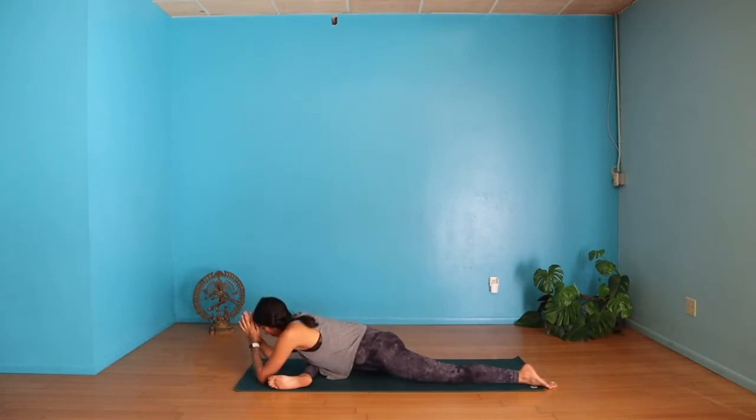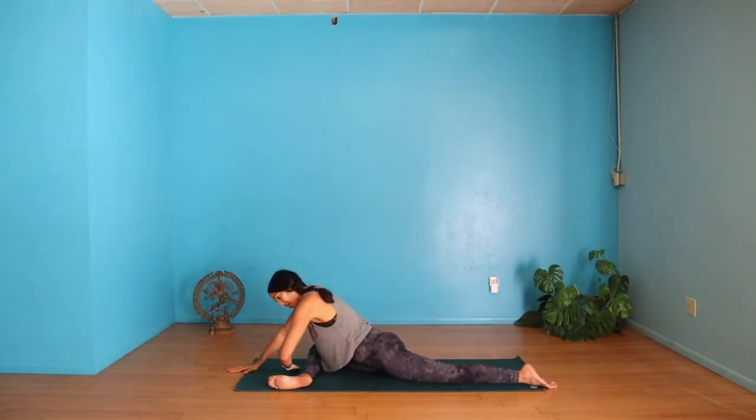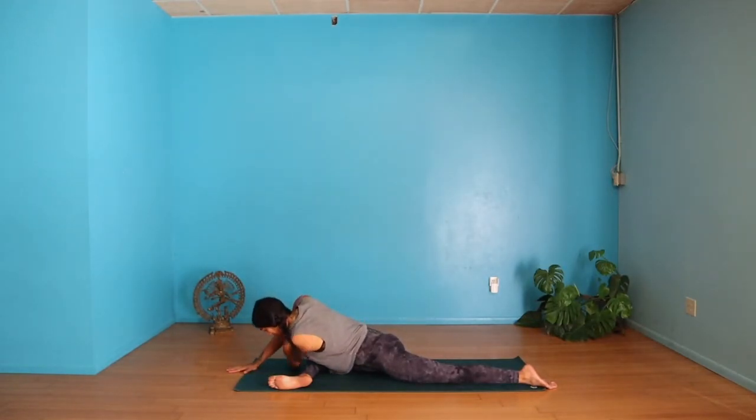If you're fairly open and want to take it slightly deeper, you have the option to thread your left arm under so your left shoulder is on the ground, and maybe your right hand on your lower back.